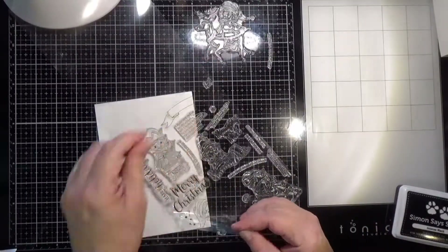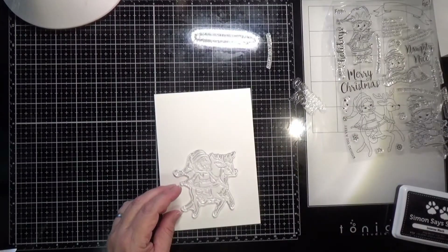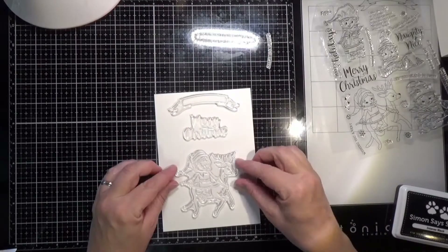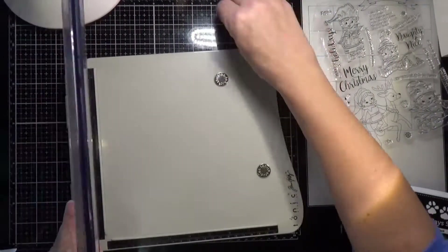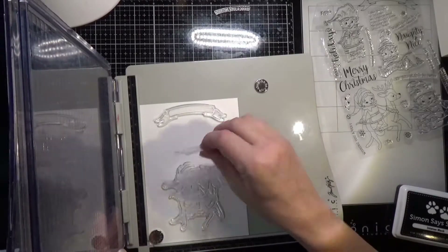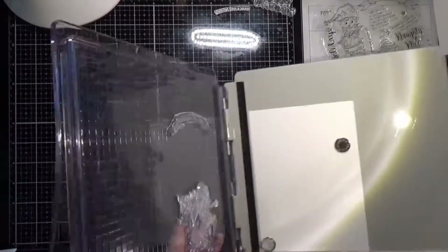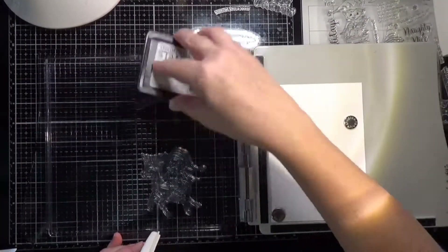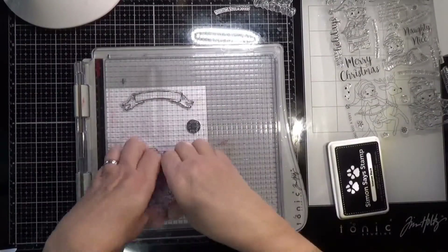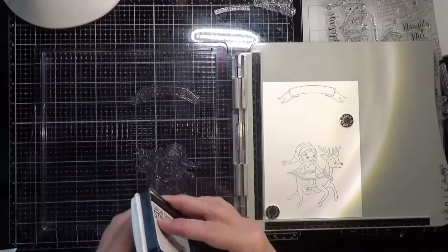These are kind of intimidating for me because you've got to do a lot of masking and planning, and everything has to be just right, so it doesn't leave really any margin for error. They do intimidate me, but they look really awesome and of course they mail super easy because they're one layer.